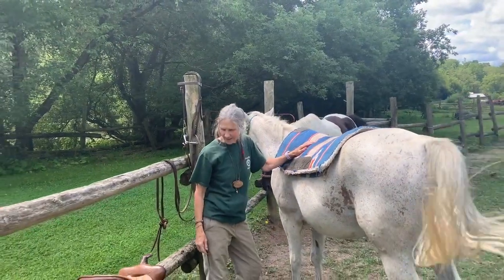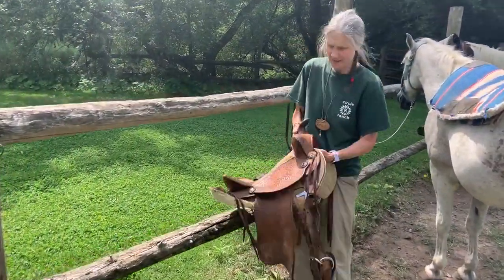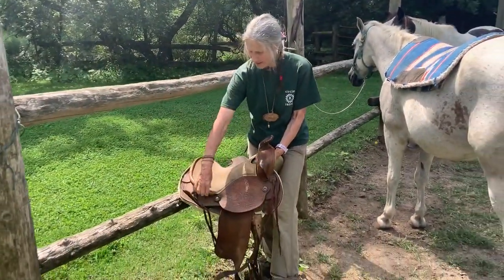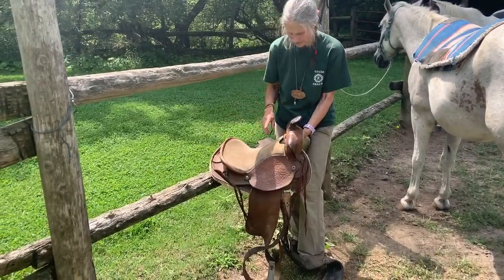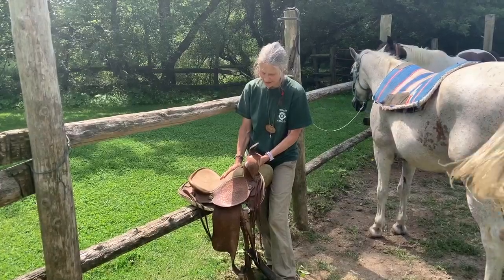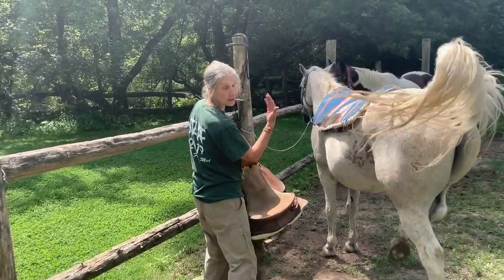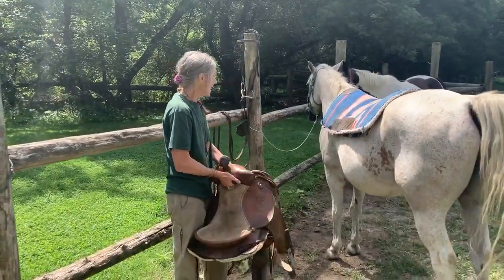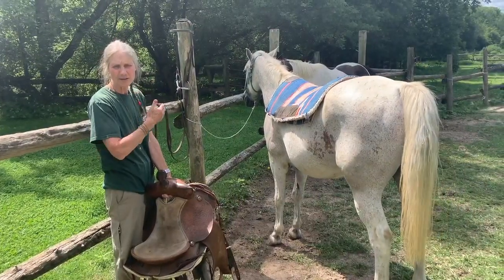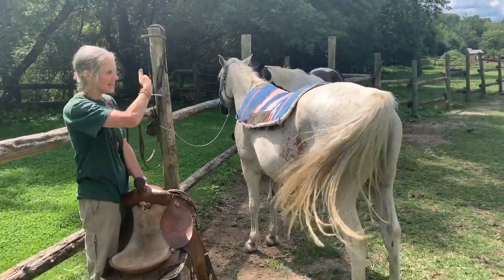Now we've got the blanket and the pad — time for the saddle. This is Cowboy's saddle. I'm going to have one hand under the front and a hand on the back. We've got the saddle horn, the saddle seat, and this back part here is what we call the cantle of the saddle. Now, you might notice I am working from the horse's left-hand side. I look the same way the horse is looking — both on the left. There's no particular safety reason for starting on the left, although it's just consistent; the left-hand side is where you start. The horse likes regularity and repetition.